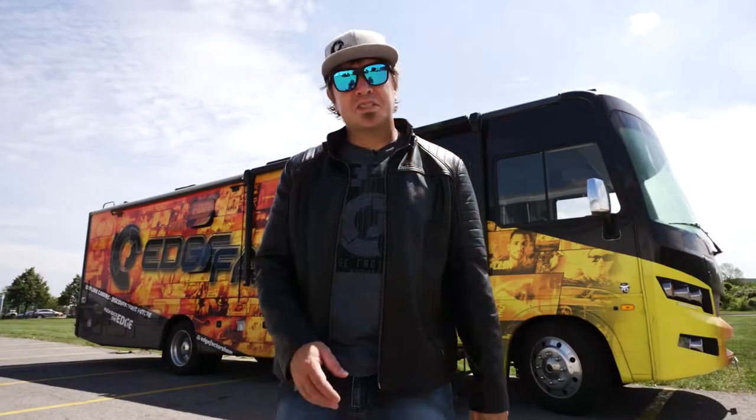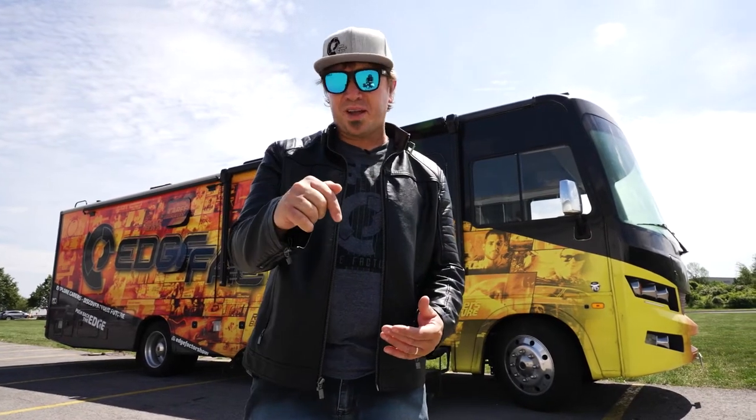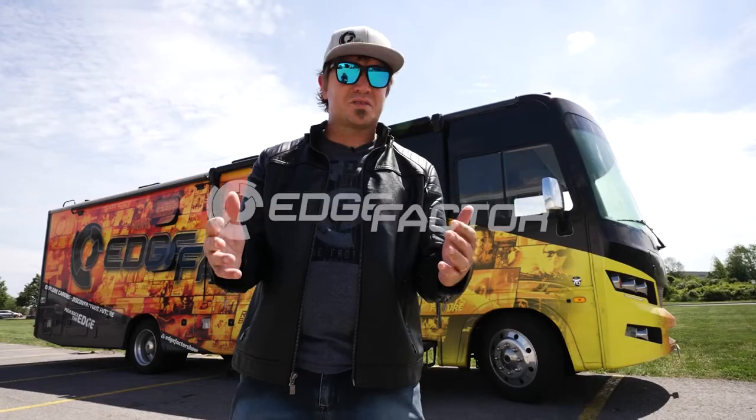I hope you enjoyed this episode of Made In. If so, why not hit the subscribe button and head over to edgefactor.com to create a free account. There are many more videos like this.